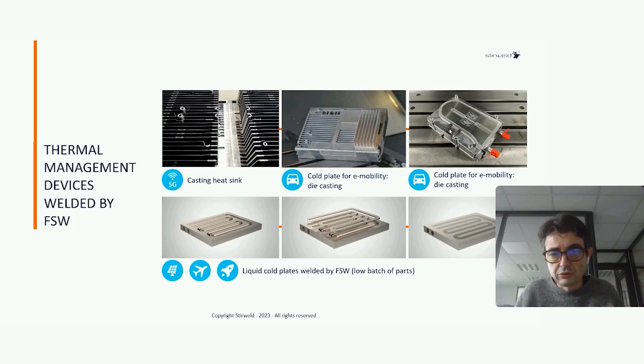Today we are going to speak about core plates done by machining, mainly for low volume. This is for aerospace, new energy space applications, where we are speaking about batches of parts of about a maximum of 1000 parts. In this case, it's more interesting to mill the core plate than to cast it.